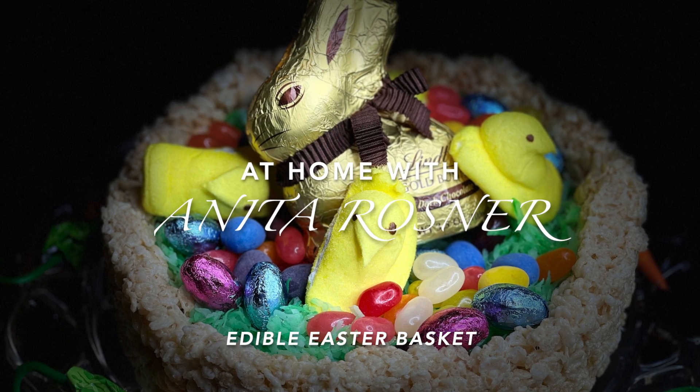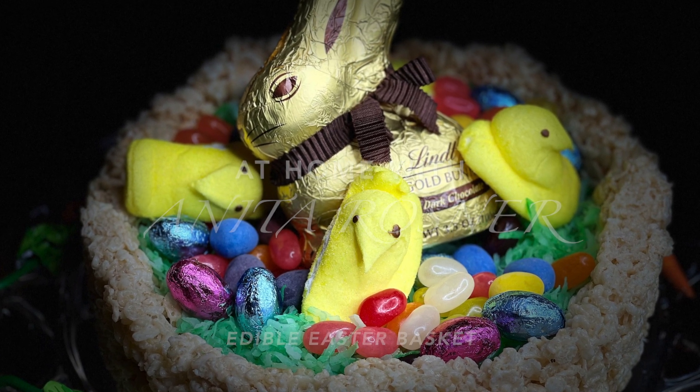If you like crafts and you love candy, then today's video is just for you. We're making a 100% edible Easter basket. This craft is super cute and super easy to make, so let's get started.